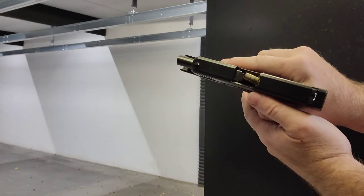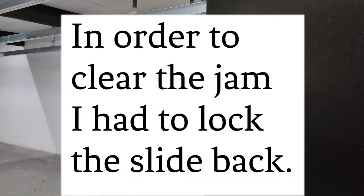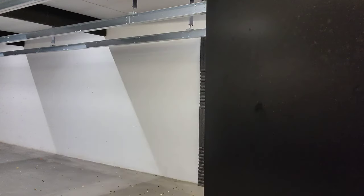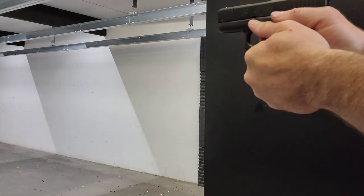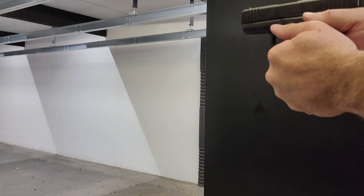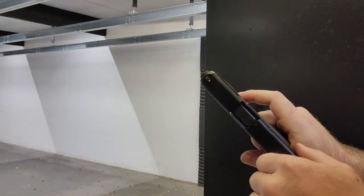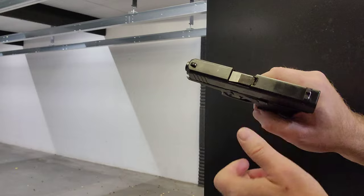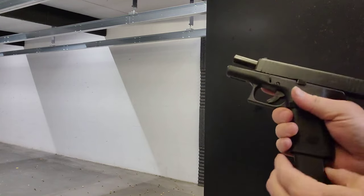All right, so second round with the Remington, and I do have a jam — it's a double feed. And with the Remington range, second jam, first magazine — it's a failure to eject.